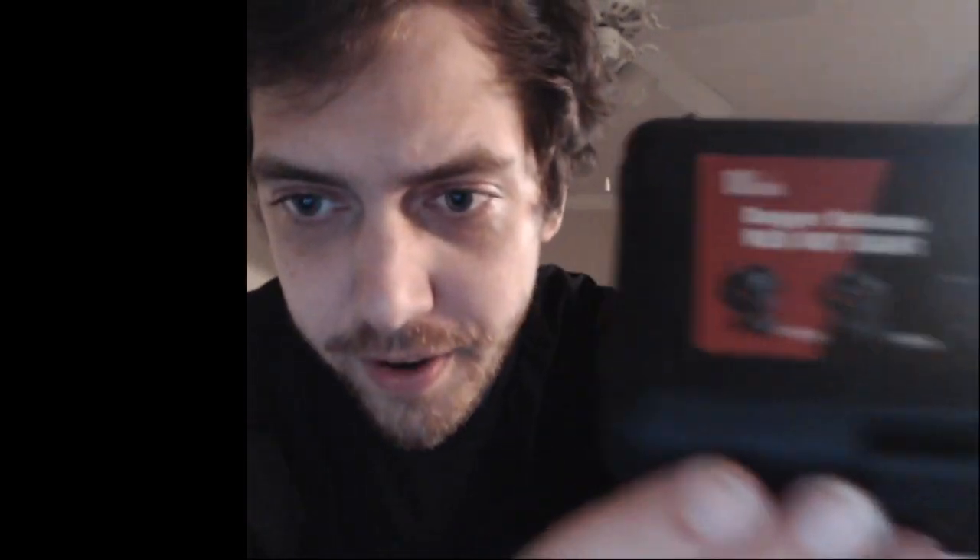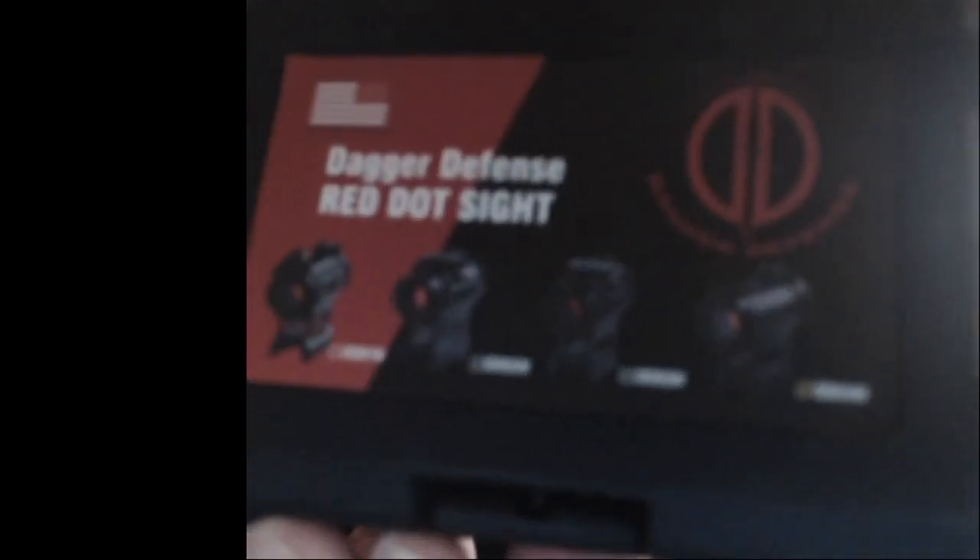We have the DD04 — they have four different models, you can kind of see them right on the front of the box. It comes in this nice hard shell box; it's a plastic-feel box with a snap latch, so it is secure.